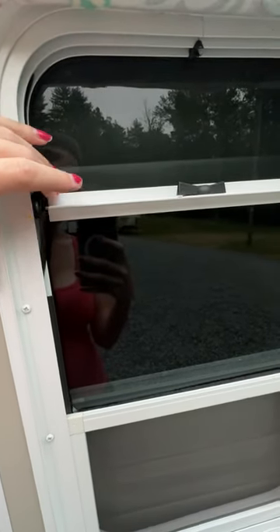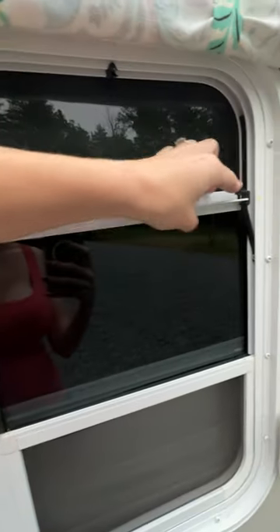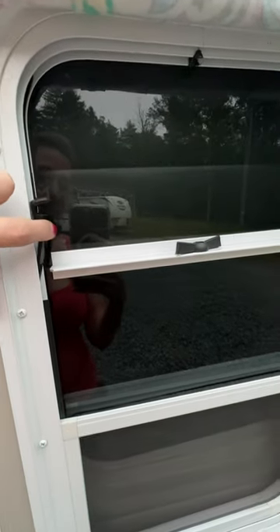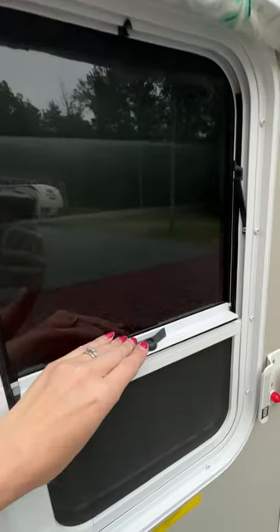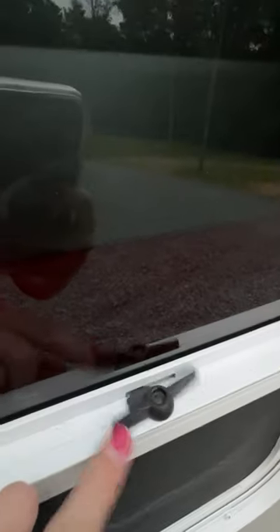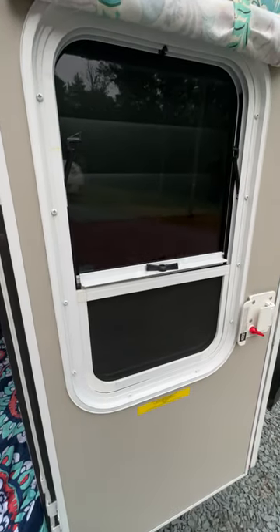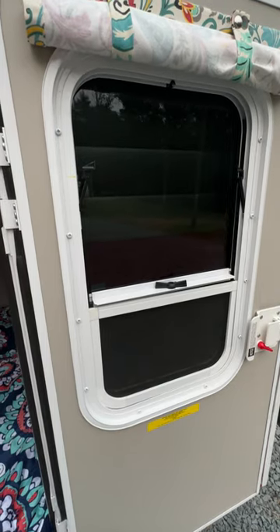In order to push the screen back down, you would make sure the clips go backward a little bit, push them in — they do flex — and then put the screen back down. Always put it back into its locking position, and that is how you lock and unlock and pull up and down your screen.